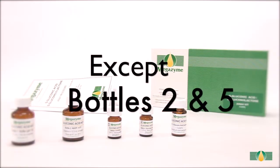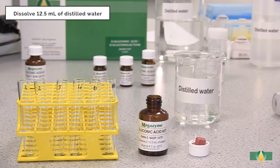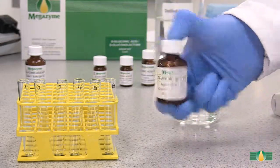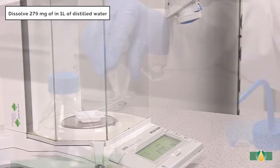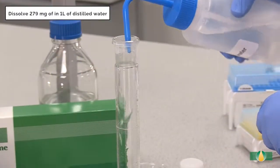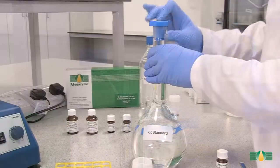All of the kit components except bottles 2 and 5 are used as supplied. The contents of bottle 2 are dissolved in 12.5 millilitres of distilled water. The bottle is capped and the contents are mixed thoroughly to ensure complete dissolution. To prepare the kit standard, bottle 5, accurately weigh 279 milligrams of its contents — sodium D-gluconate — into a 1 litre volumetric flask. Fill to the mark with distilled water and mix thoroughly.